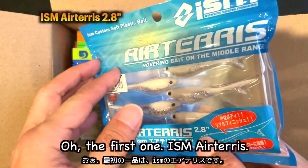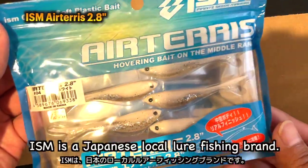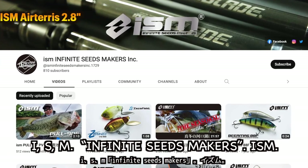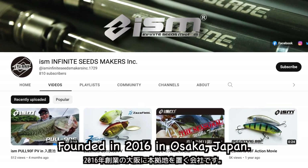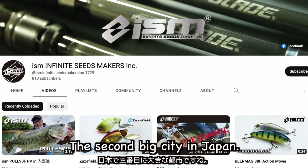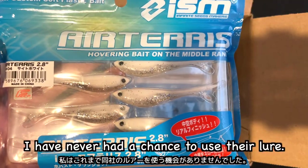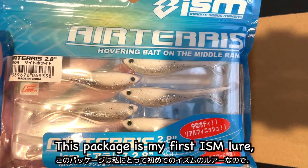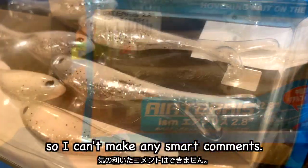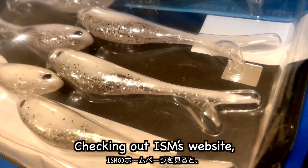The first one — IZUM Areteris. ISM is a Japanese local fishing brand: ISM, Infinite Cheese Makers. Founded in 2016 in Osaka, Japan, the second big city in Japan. I have never had a chance to use their lure. This package is my first ISM lure, so I can't make any smart comments, but this looks nice, right? Checking out ISM's website,